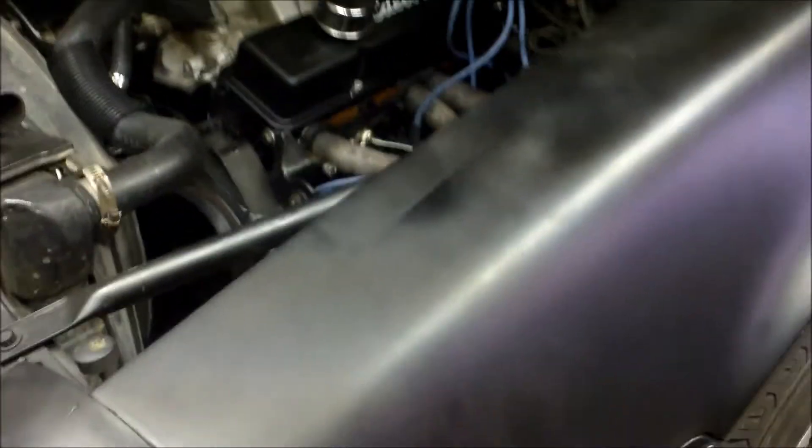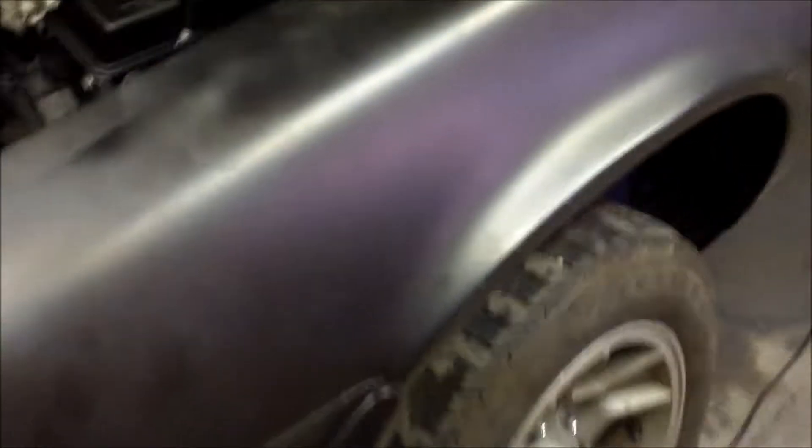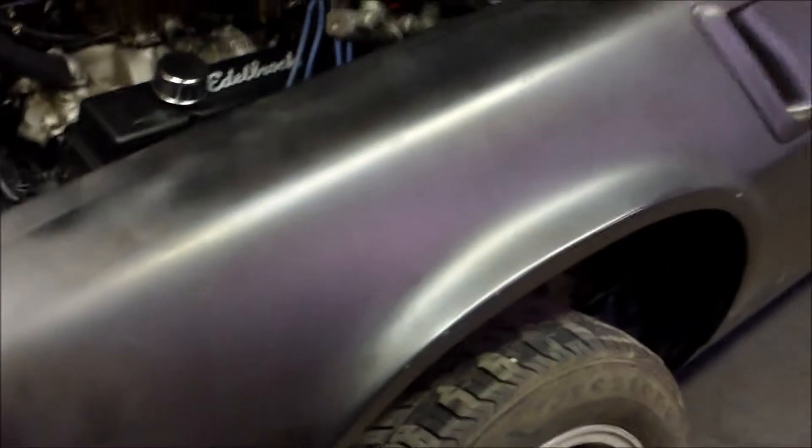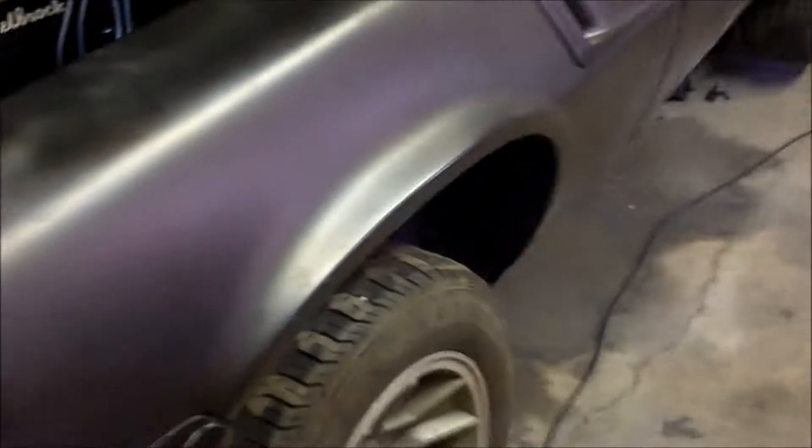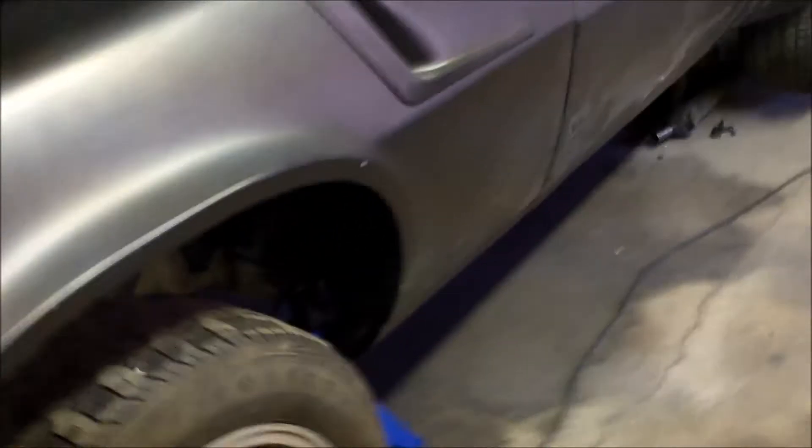As you guys can see, we're almost there. Today is my birthday — it's Thursday, July 7th. I'll probably be posting this up Saturday, might be tomorrow Friday. I'm gonna start — I gotta go change clothes because I've been running around all day, then come back and work on her. Probably gotta go get a U-joint — I forgot about that.